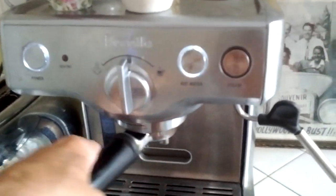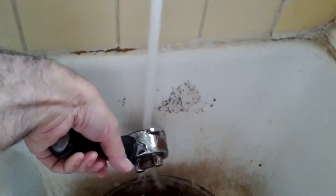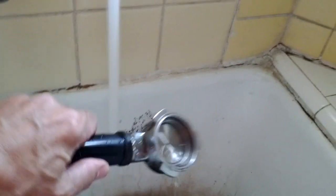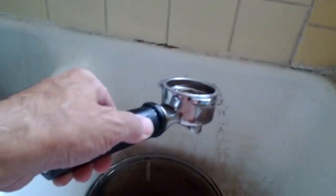All you do is you take the thing out. This is going to be hard to maneuver. I'll turn the water on. You can imagine, Michael, doing this with one hand.